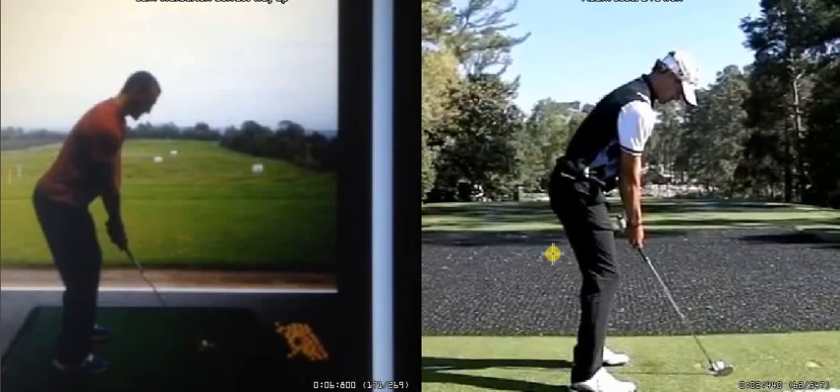Hi Sam, this is Daniel from Celtic Manor Golf Academy, just giving you a few little notes and tips on our lesson today. What we've been working on lately is trying to cure the shot that starts right of the target and is getting quite a high ball flight. That's telling us that the club is attacking very much from the inside.